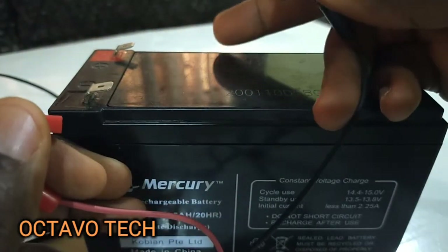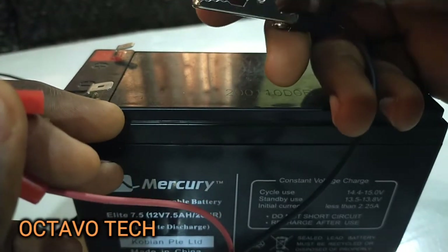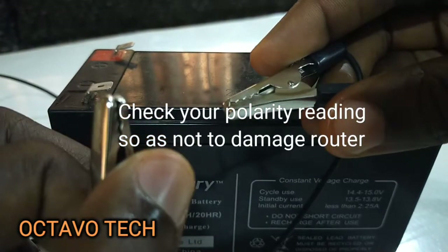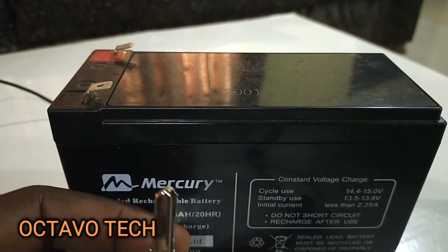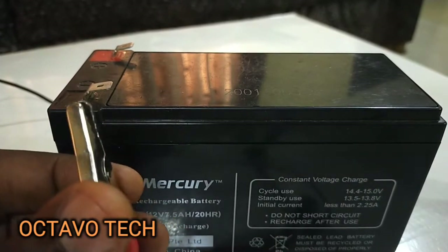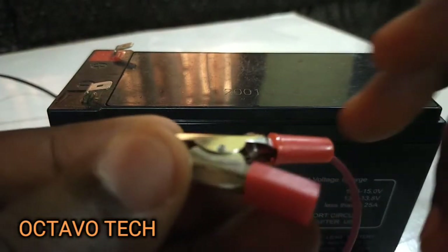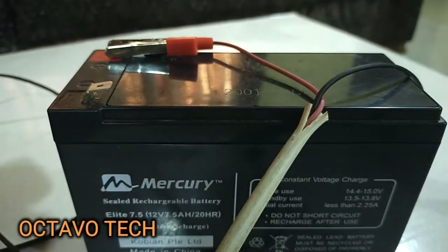You must not make a mistake — you must not connect the terminals wrongly. You actually have to check the polarity. Make sure you connect positive clip to the positive terminal and the negative clip to the negative terminal. Please don't make that mistake because if you do, you are going to fry your router immediately.